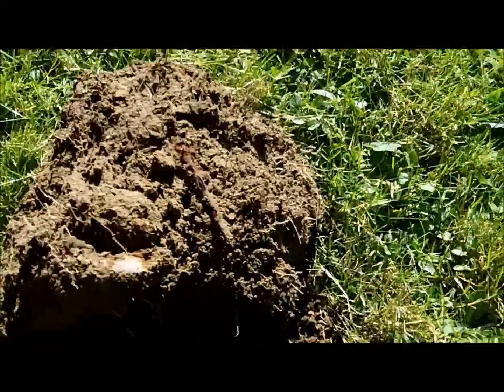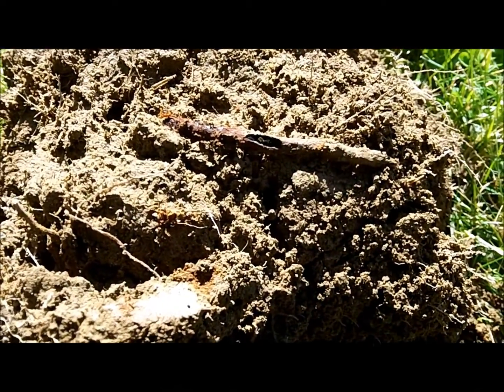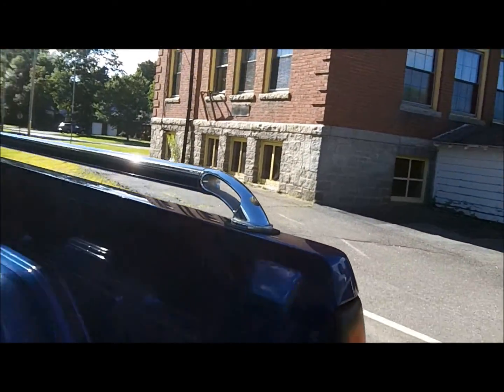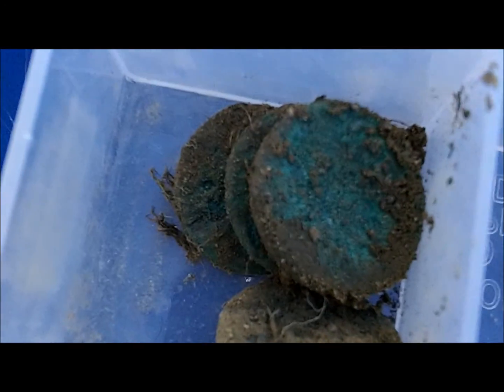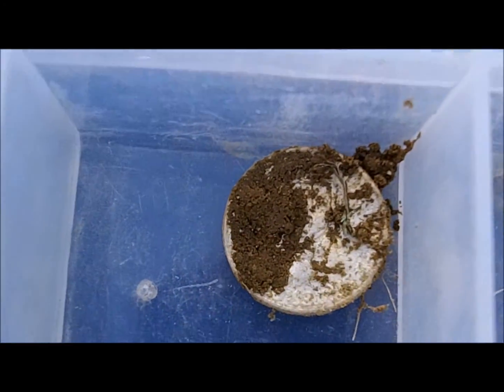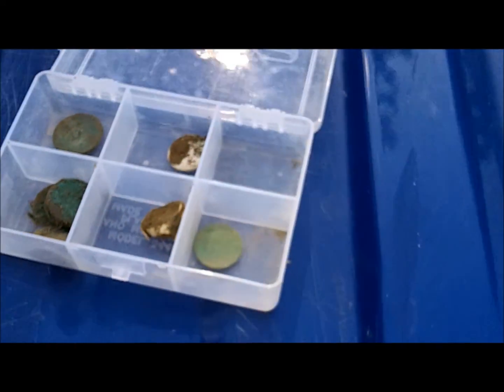Got the iron object and a rusty nail in the same hole. Good job, Xterra 705. I'm going to call it a day at this hunted-out school. Did pretty good with the Xterra today. We got this one really good-looking Wheatie — I think it's a '41 — our ring, five other greenies which will probably be wheats, maybe an Indian if we're lucky, a buffalo nickel, and a silver Rosie. Not bad for a couple hours. Didn't dig all that much trash this time.